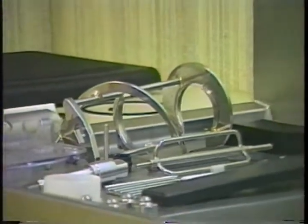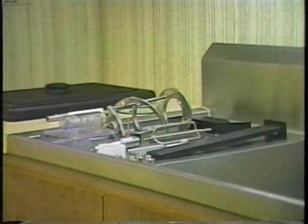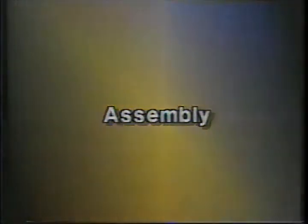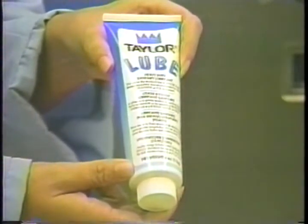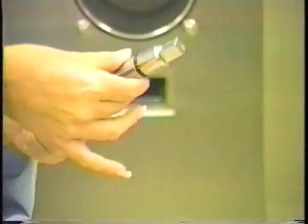We begin our instructions at the point where you enter the store in the morning and find the parts disassembled and laid out to air dry from a previous night's cleaning. When lubricating parts, always use an approved food-grade lubricant. Lubricate both grooves on the drive shaft and install the o-ring. Lubricate the entire shaft, but do not lubricate